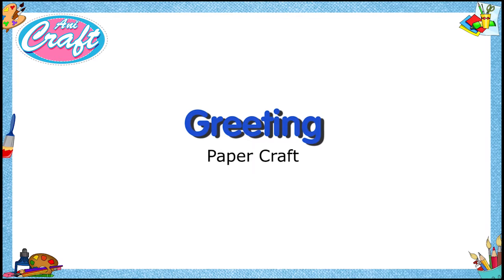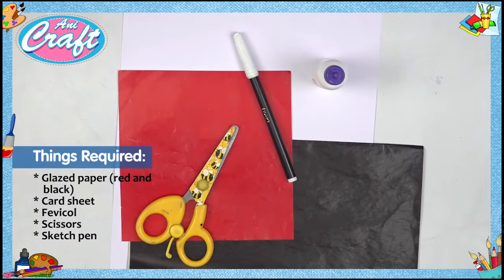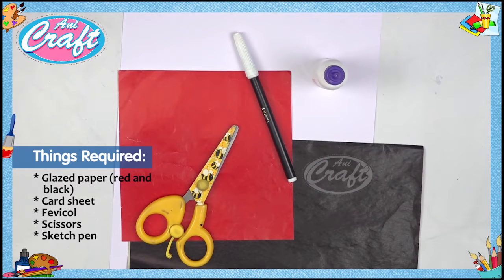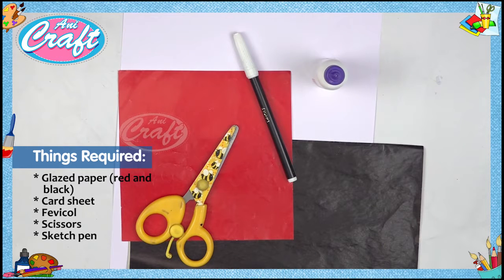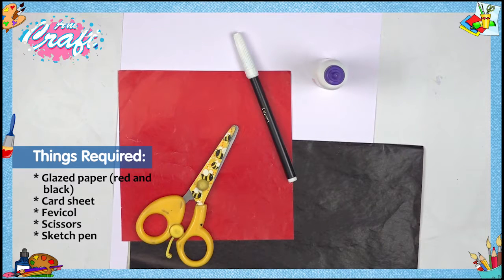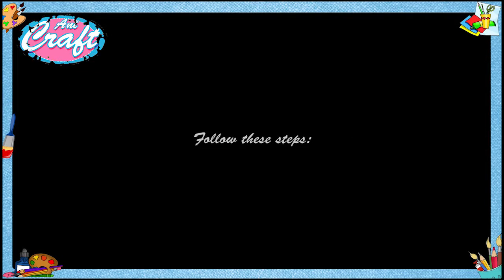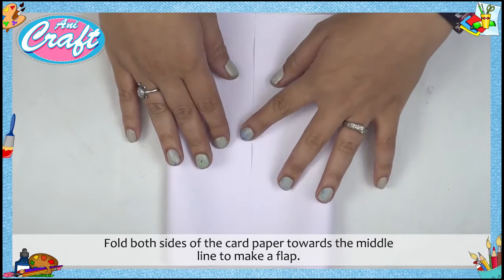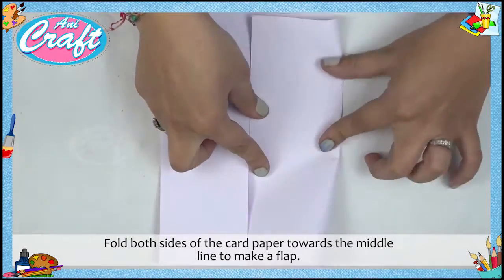Greetings Papercraft. Things required: glazed paper, red and black card sheet, Fevicol, scissors, sketch pen. Step 1: Fold both sides of the card paper towards the middle line to make a flap.